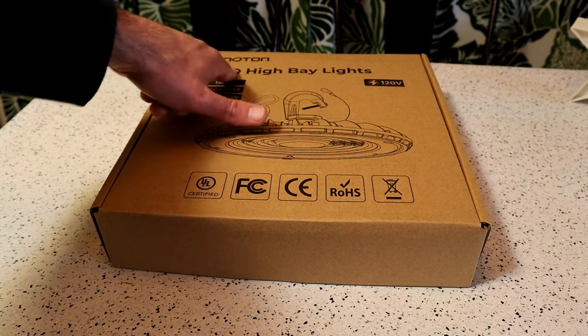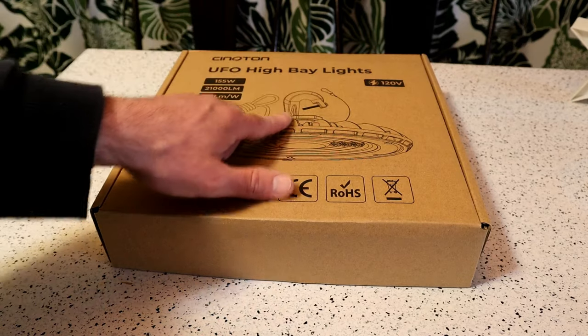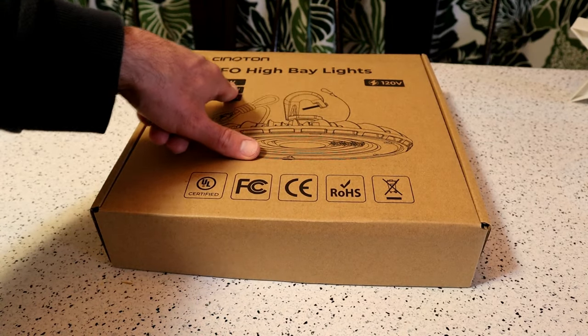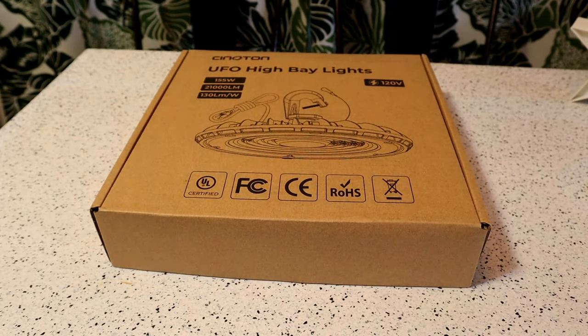You can see right there it says Cinoton UFO high bay lights, 155 watts, 120 volts, and it's supposed to be really bright. This thing has 43 ratings, 4.7 out of 5 stars, and it costs $39.99 on Amazon.